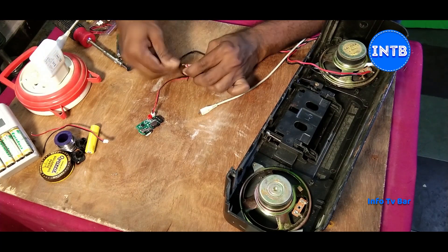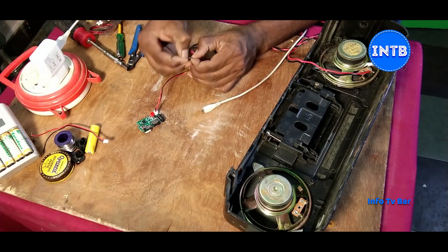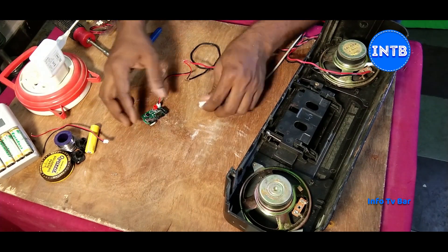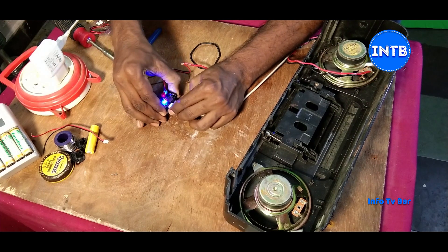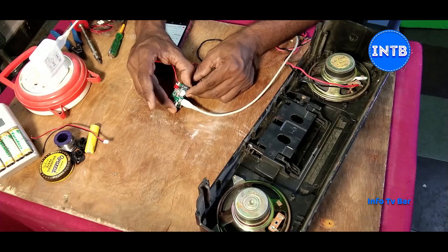If you need red and black wire connections, connect the red wire with red. Now, buy it and use the mobile charger — you can use it as a power supply. The red light turns blue, and blue means Bluetooth is connected. The volume is increasing and decreasing.